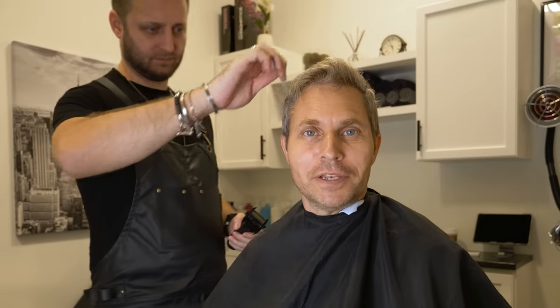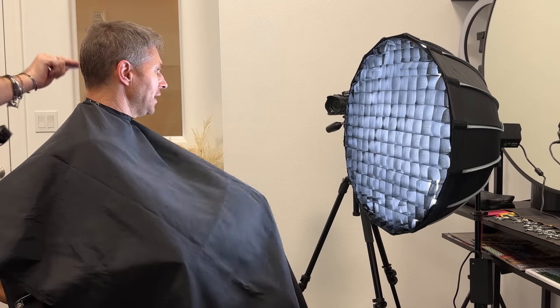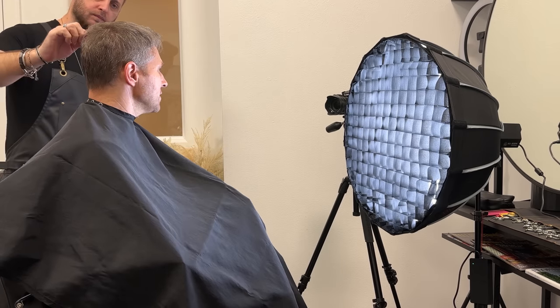Preparation number one: I'm here at my friend Al's hair salon so he can make me look good for this video, and we're lighting it using the Anglerfish SL160DN. Although my friend keeps telling me that making me look good is not an option, he's still going to give me a haircut.